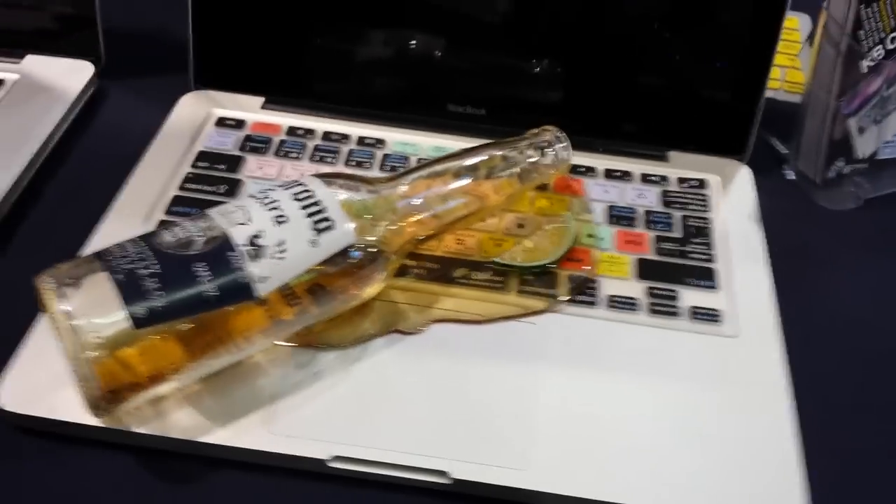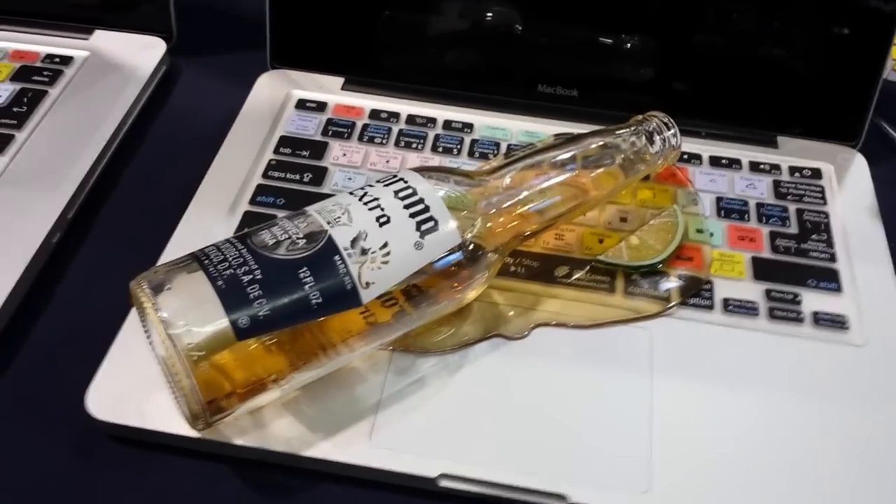If you are out there in the field, this is a great way to protect your Mac. I've actually had some of their covers and I really liked how it was able to protect the machine and also give me some reminders when I needed to hit keys.